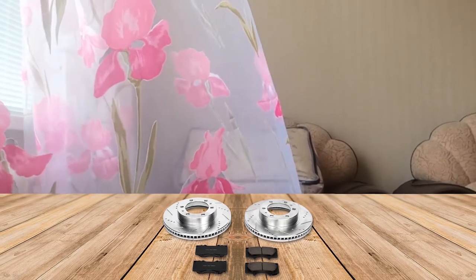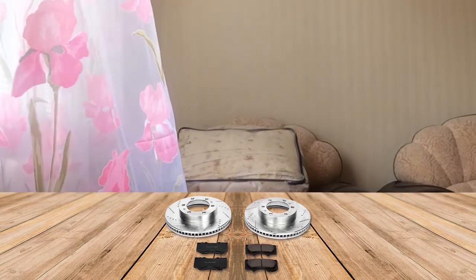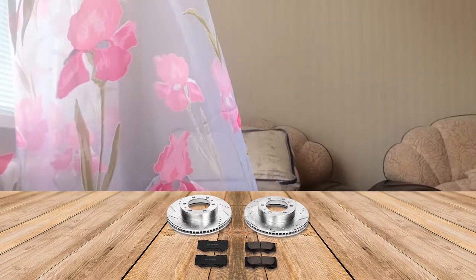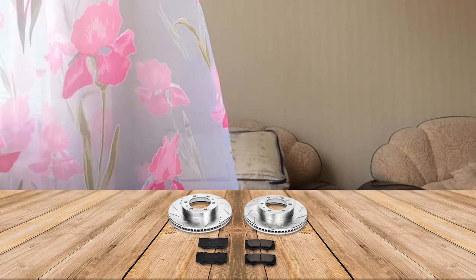These high-quality ceramic pads will take you to the ultimate safe braking experience. The rotor is coated with zinc for protection from corrosion. They are low-dust ceramic formula pads that are reinforced with carbon fibers.